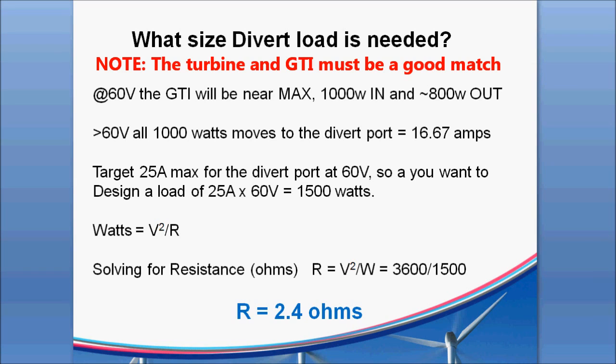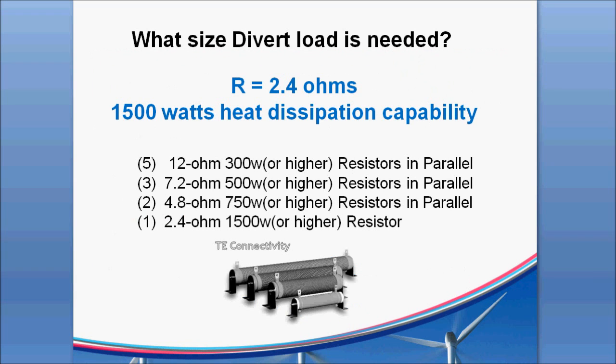Hopefully it'll only be stuck in divert mode for a few seconds if everything is done right. A couple of options at 2.4 ohms and 1500 watts of heat dissipation: you can use 5 twelve-ohm 300-watt-rated resistors in parallel, 3 at 7.2 ohms, 2 at 4.8 ohms, or 1 at 1500 watts or higher. Going higher on the wattage rating gives you some margin so you don't have to worry about running at exactly peak wattage. But the system could sit right at 60-61 volts for a long time toggling back and forth, so these could be running at their full watt rating. We tend to opt for higher wattage resistors as a result.